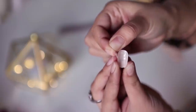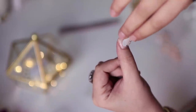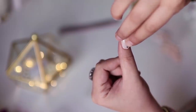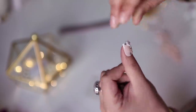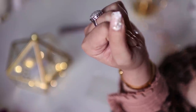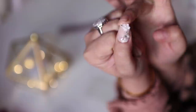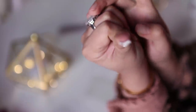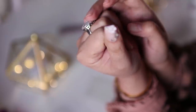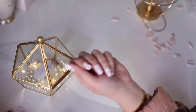You stick the double-sided tape sticker on your artificial nail and then align it with your original nail. You press the nail down from the bottom to make sure it sticks properly. It's simple and easy, and you are done with the sticker method.